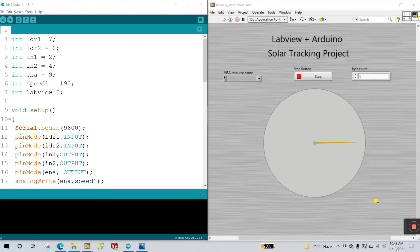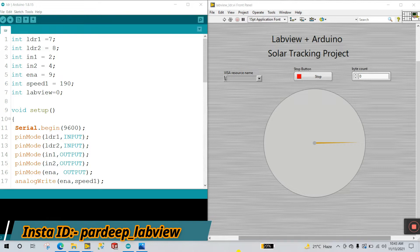Hello friends, my name is Pradik. Let's start a new tutorial about how we can create a solar tracking project using LabVIEW as well as Arduino. Now let's start — first we need some components.